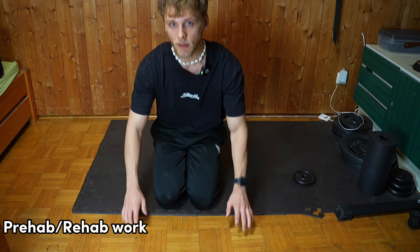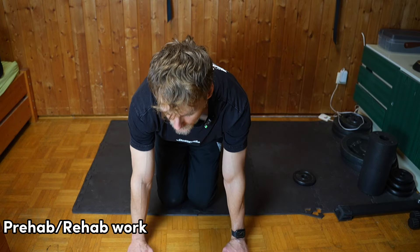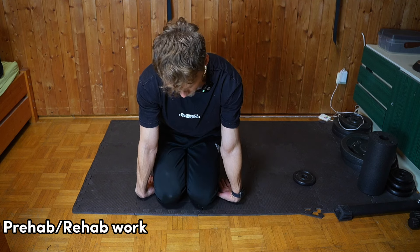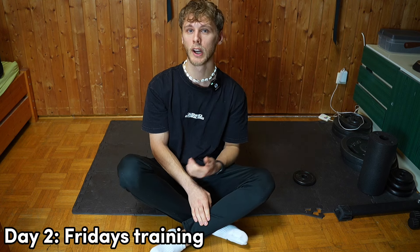The wrist flexor stretch: biceps facing forward, palms facing backwards, lean back on your wrists. If that's too tough, start with hands placed forward and slowly lean in. There's also the wrist extensor stretch — also with the bicep facing forward, but a little bit tougher. If you want more in-depth free tutorials on this kind of stuff, check out my Instagram where I post videos on calisthenics wrist injuries, wrist pain, elbow pain, shoulder pain, and skill tutorials — daily uploads.